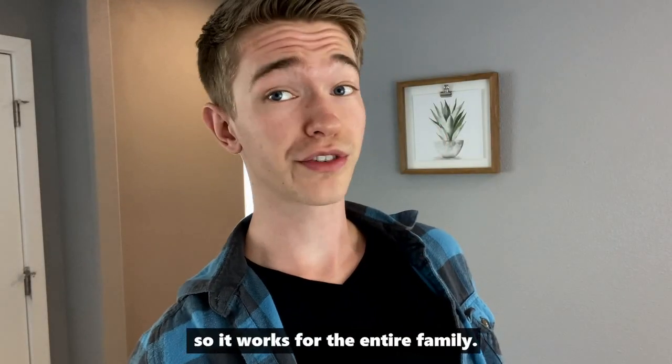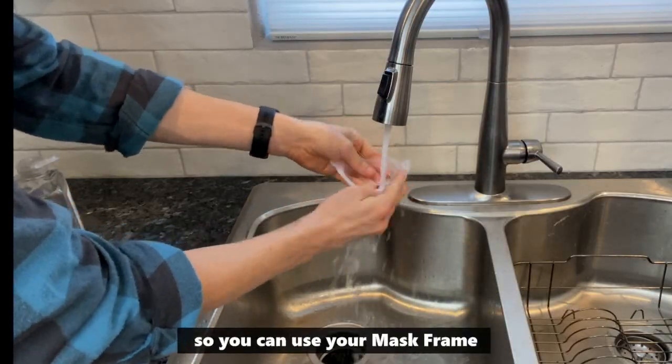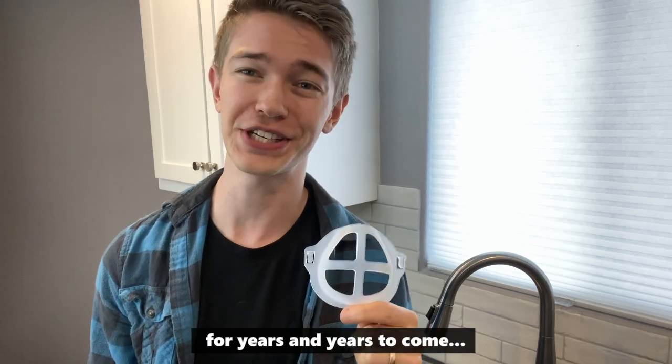It's one-size-fits-all so it works for the entire family. It's safe to wash with a little bit of boiling water or a little bit of soap and water, so you can use your mask frame for years and years to come.